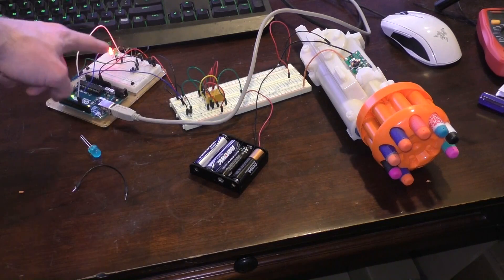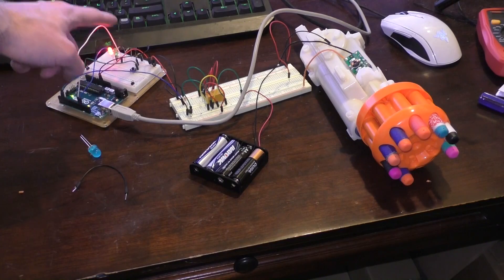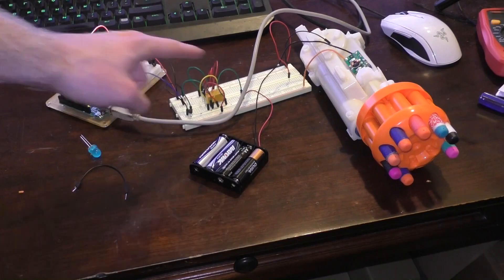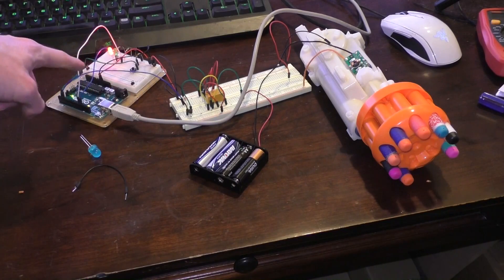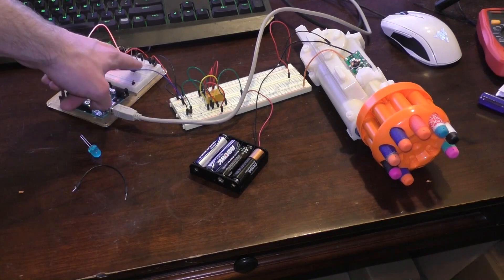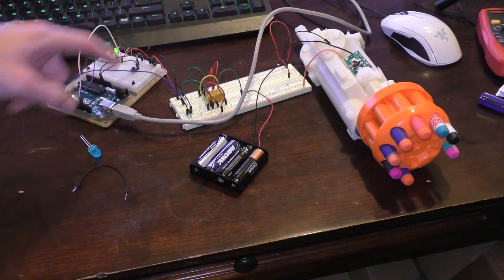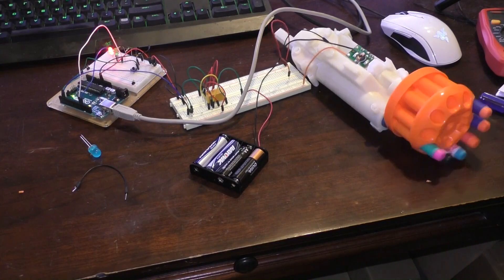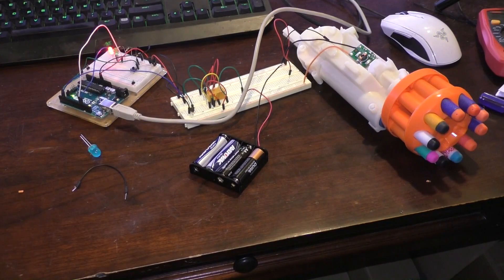The red light will go off, the green light will turn on for three seconds, and the gun will fire for three seconds. Then it will switch back to red non-firing mode with a button press. I'll demonstrate it one more time.